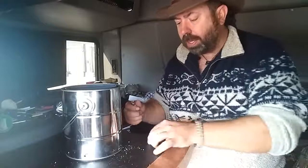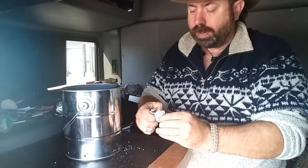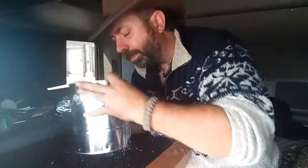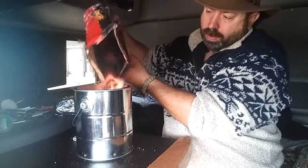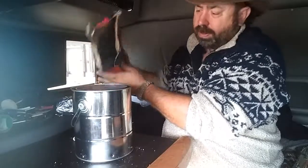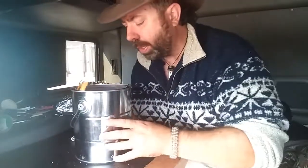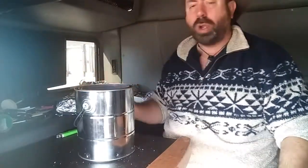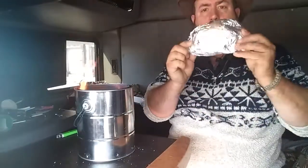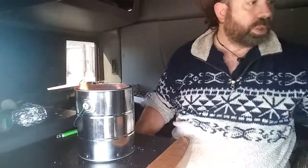I'm going to take one of my Light Anywhere fire cubes and light it, set it in the can, and then cover it with charcoal. Now this is going to go outside — obviously it's not going to be inside the truck. Once I've got that started, I will set the chicken down inside and use this to cook the chicken.